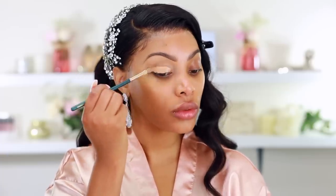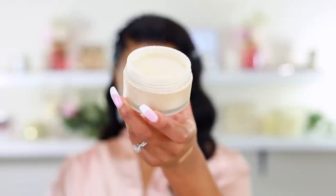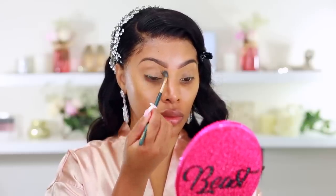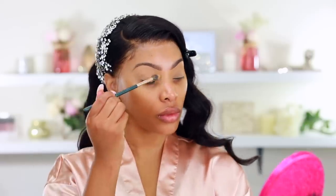I'm carving out my brows using the Too Faced concealer. I'll list everything in the description below. Then I'm going in with my Zoeva brush to blend the concealer out — it acts as a highlight on my brow bone and as a base for eyeshadow. Next I'm going in with translucent powder to set and lock that concealer in place so it doesn't crease. My brows are a little raggedy since I haven't done them in over two months.